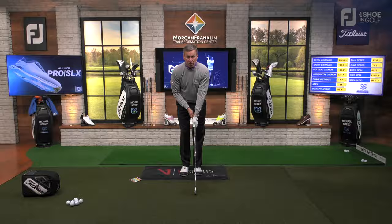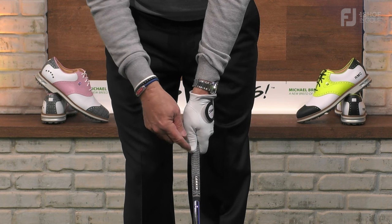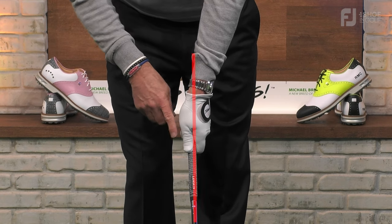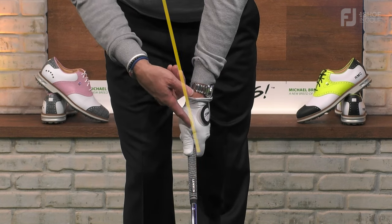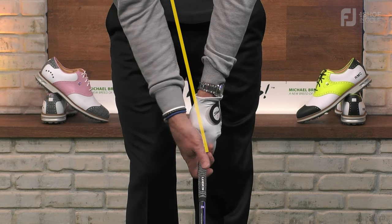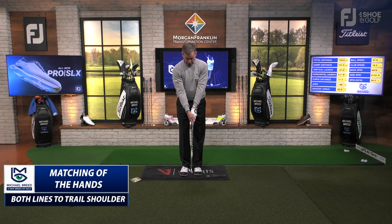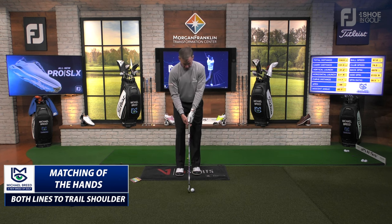Looking face-on, my left thumb is on the right side of the middle of the shaft — you can see the Lampkin grip right there, and my thumb is on the back side of that. There's a little line going up. I put my right hand on and try to match those lines up together. You can see those two lines are totally together and they're going up more or less to my trail shoulder. It's very important that those lines go to that trail shoulder.